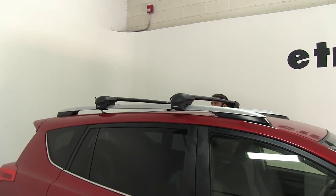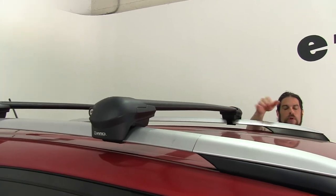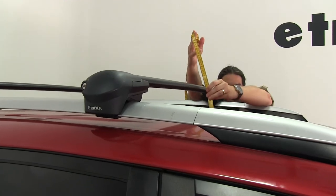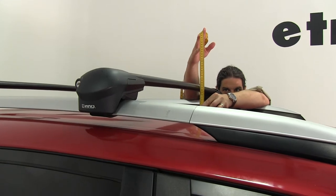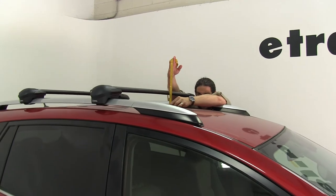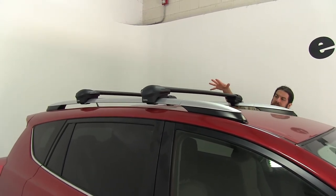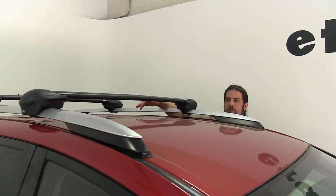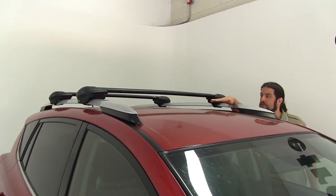A couple of measurements to give you: from the center of the roof to our bar — that gives you an idea of how far this sits above your side rails. From the center of the roof to the bottom of the bar is three and seven-eighths inches, and from the center to the top it's about four and three-quarters inches. That's more than enough space for accessories that wrap around your bars, so they won't come in contact with your roof and cause any damage. Also, if you have a sunroof on your RAV4, you should still be able to use that as well.